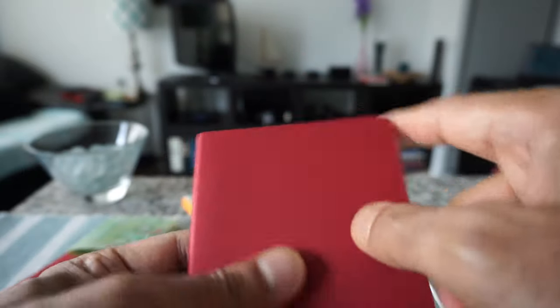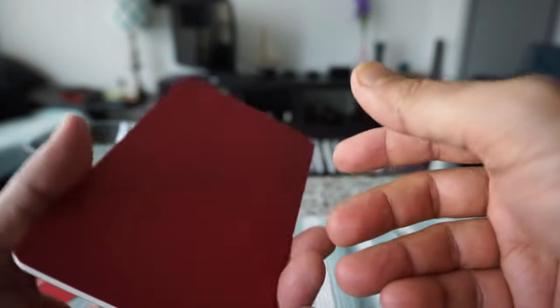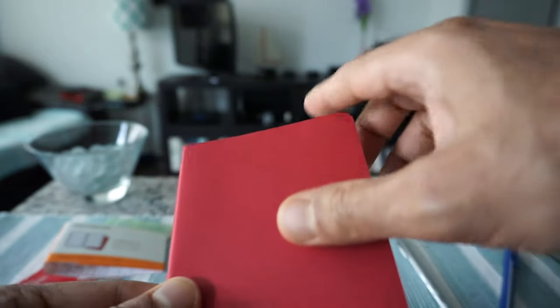It has rounded edges and the size is very handy and travel-friendly as well. That's what I have for the Cahiers collection of Moleskine ruled journals and notebooks. Thank you for watching this video, don't forget to subscribe to this channel and like this video — there'll be more videos coming up. I'll see you shortly.